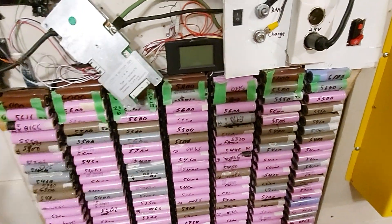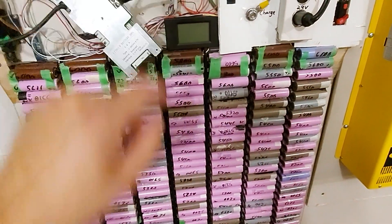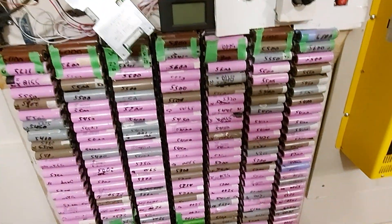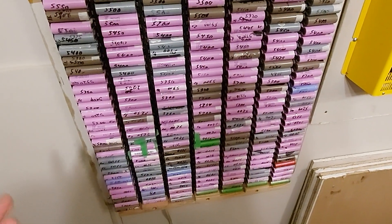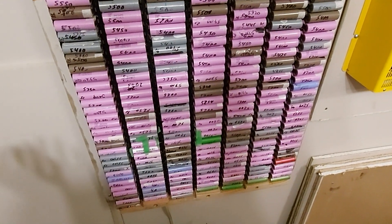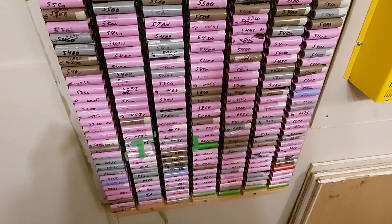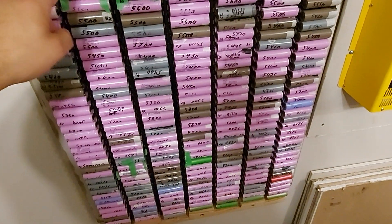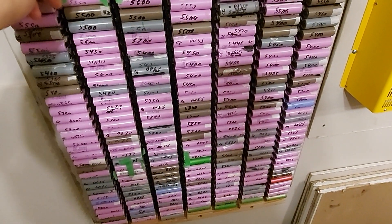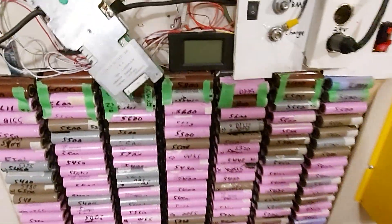I'm going to take this one apart and do a dissection later. I had a major critical failure, that's why I'm posting the video. I don't like posting videos unless I have actual content of value. That's why I haven't been posting much — that and I have other more important situations I'm dealing with.